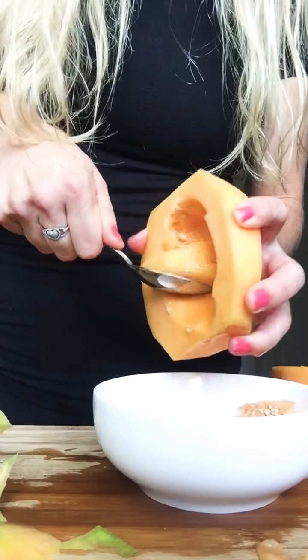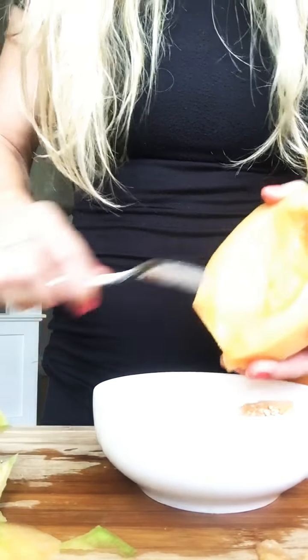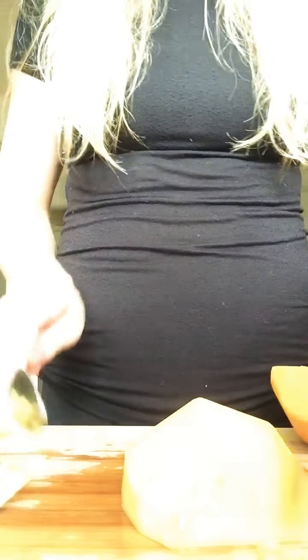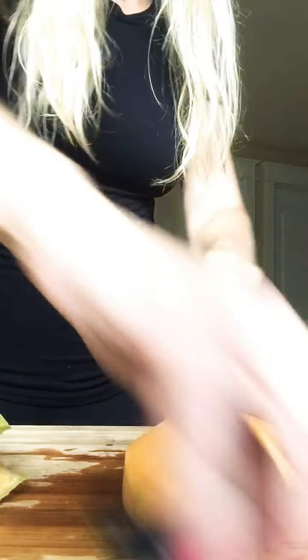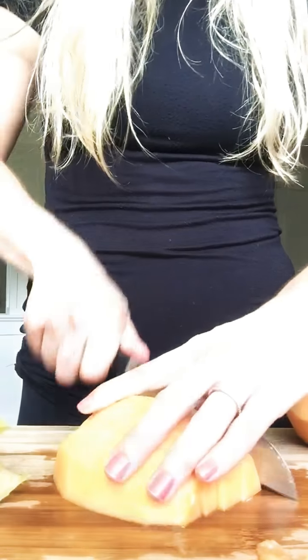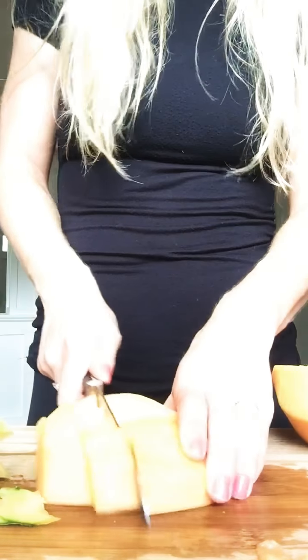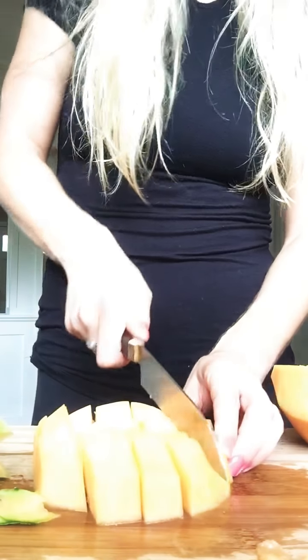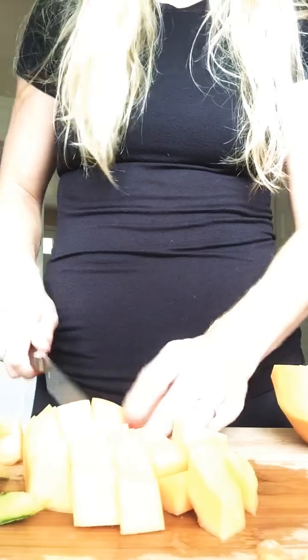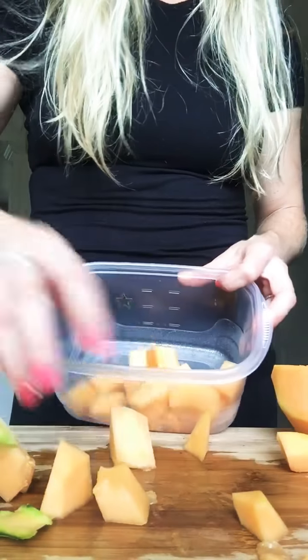In addition to vitamin A and vitamin C, cantaloupe is also a good source of fiber, potassium, and even water — cantaloupe is 90% water, so it's going to keep you hydrated as you eat it. Eating cantaloupe after working out can help you replace electrolytes lost through sweating, like potassium.